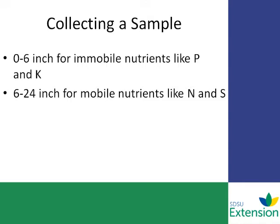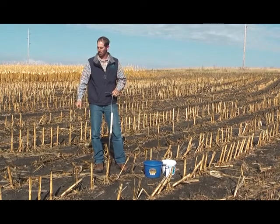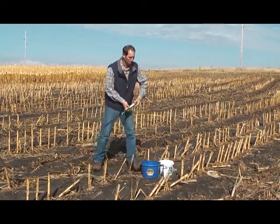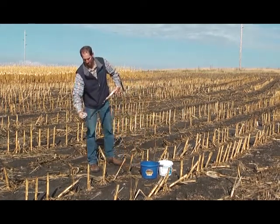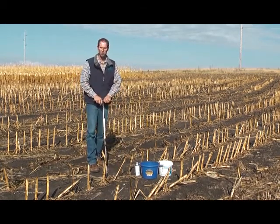In some situations, a deeper sample may be required — up to 48 inches — for high leaching soils and for some permit requirements. We'll try taking a sample here and see if we can get one taken. I should spray the probe first — put a light layer of WD-40 on front and back. I'm going to try to go down 24 inches.